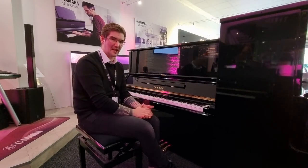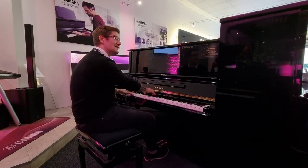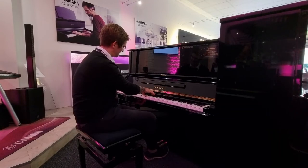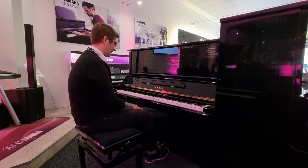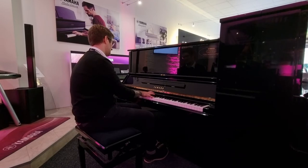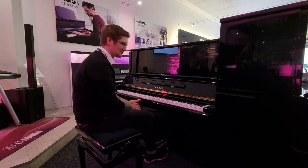Of course you can play any type of music on it. That was some Debussy I was messing about with earlier on, but you can quite easily play your Moonlight Sonata too. It's a wonderful sound, right through to popular music. Just an absolutely phenomenal piano.